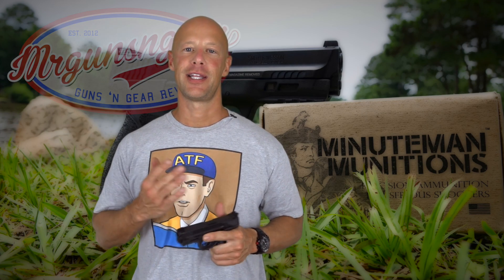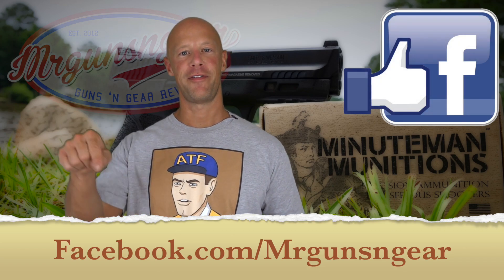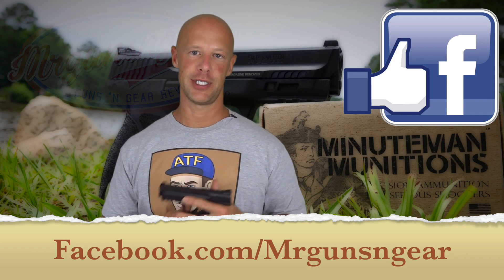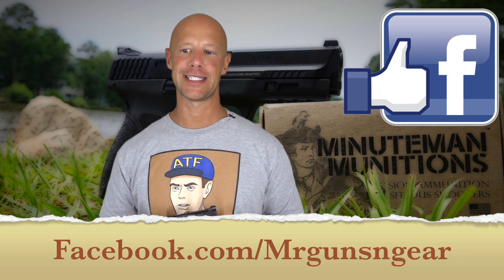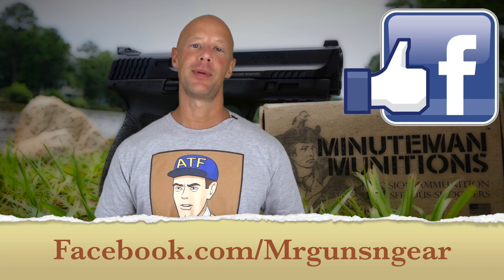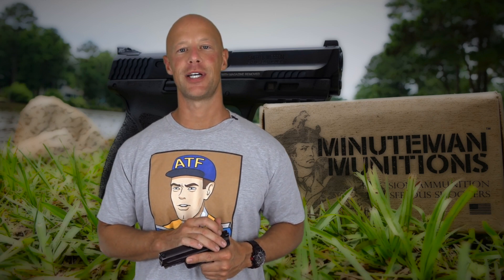If you have any questions about the gun, post in the comments below or over at the Facebook page — that's generally the best way to reach me since I don't always see YouTube comments with their new system. Thanks for watching, thanks for subscribing, and if you just found this video, go ahead and hit that subscribe button. See y'all in the next video.